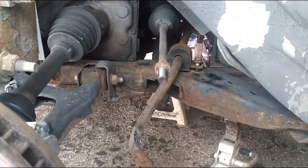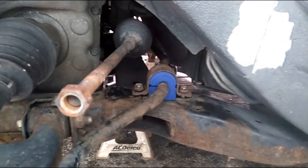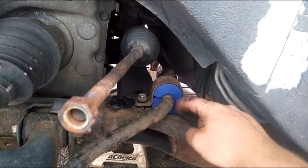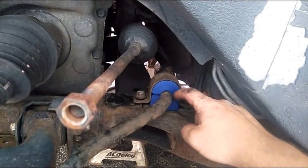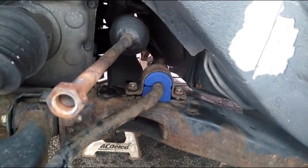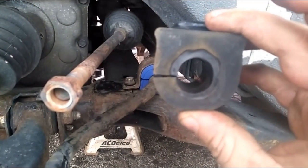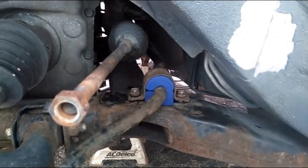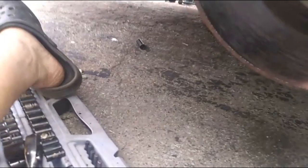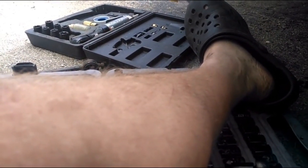Moving on to assembly. I've got the new bushing in there — you can already see the difference. Even without being tightened it's way better. This rubber is a little denser than the old stuff, which had really gone soft and ovaled out — definitely a problem. The bottom bushing bracket goes on the front and the top goes through the back.